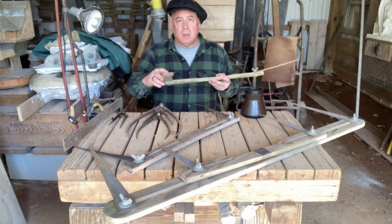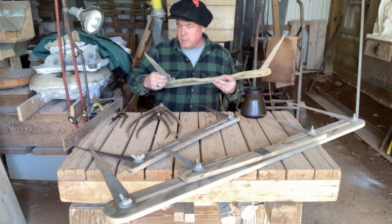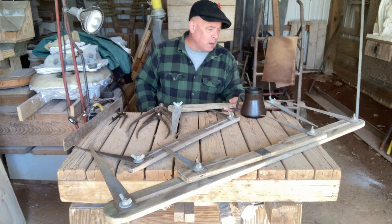Dante Rossi did the same thing. I believe the picture of him working on the Mercedes has some beam calipers on it.